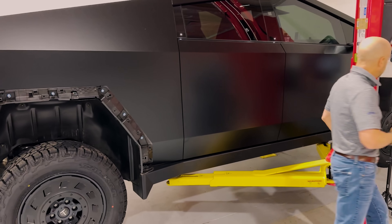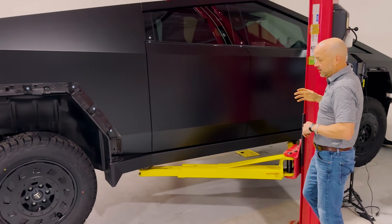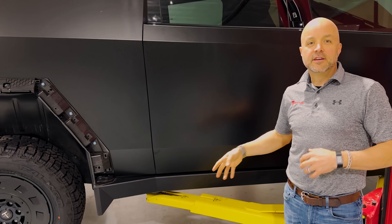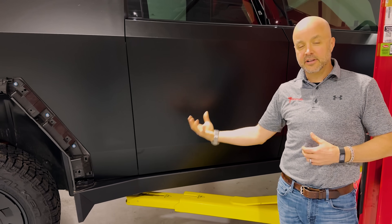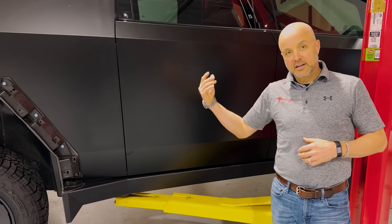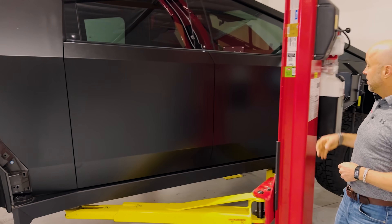We've already got it on the lift. One thing right off the bat that's unique with the CyberTruck is it doesn't have any jackpuck locations — it has a function built right in. It's like a nice pad so you can put it on the lift with no jackpuck adapters, and you can jack it up with a floor jack pretty easily.